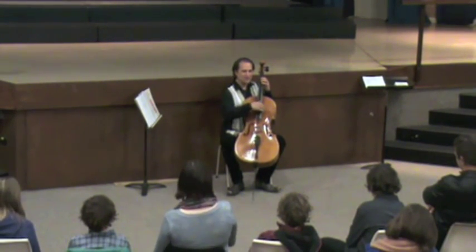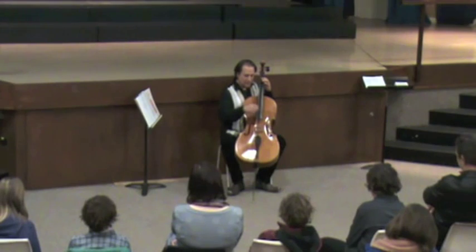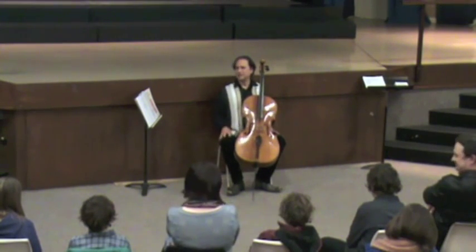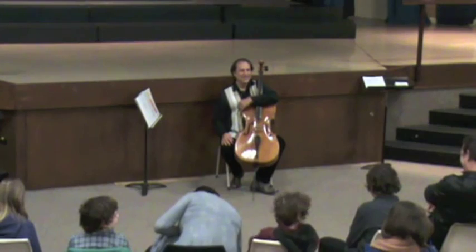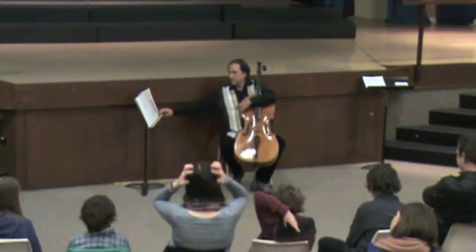I can't do these — the strings are like that. This would be a long pizzicato — like that. So that's what a Bartók Pizz is. It's a strange technique, but it's in a lot of modern music — you'll find that.